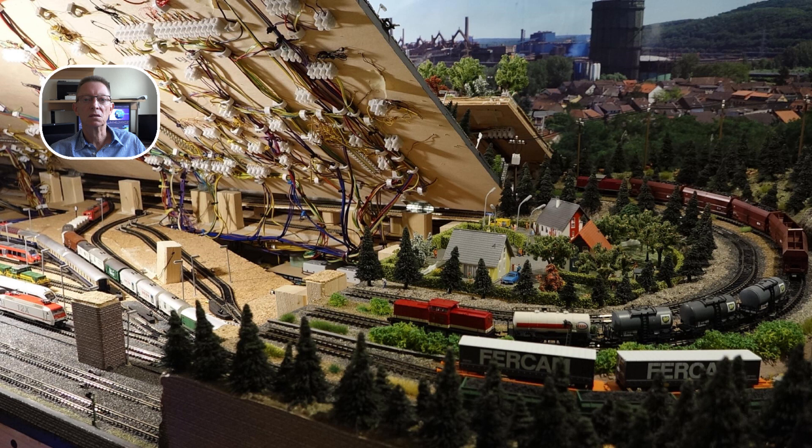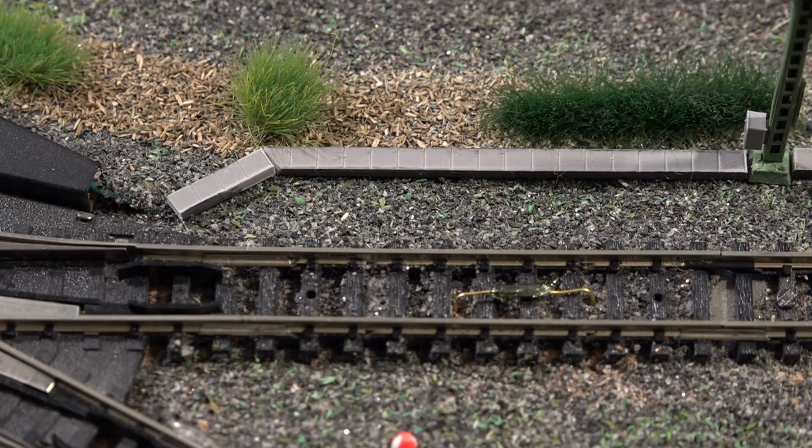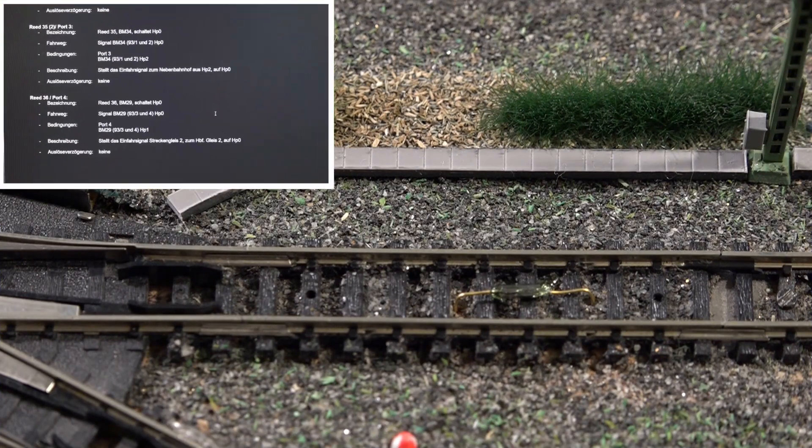Und wie ich diesen Kontakt getauscht habe, das möchte ich euch jetzt zeigen. Und das ist der Übeltäter, der Reedkontakt R36 in Gleis 2.